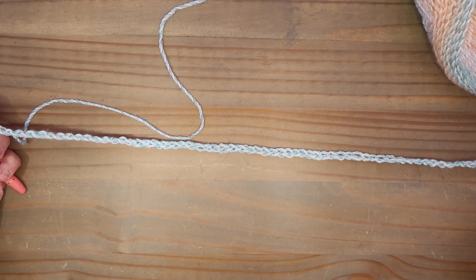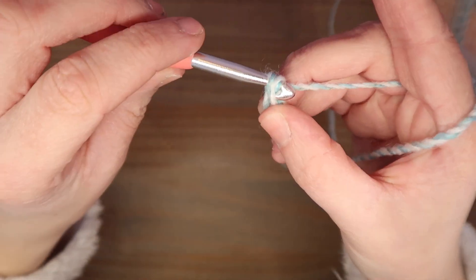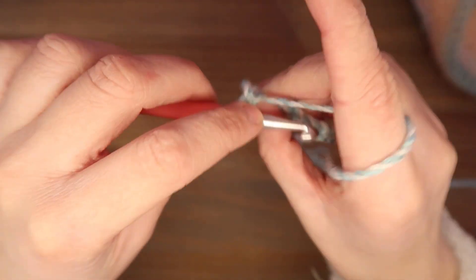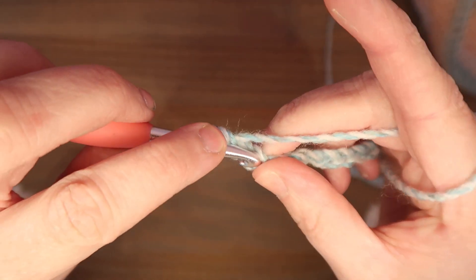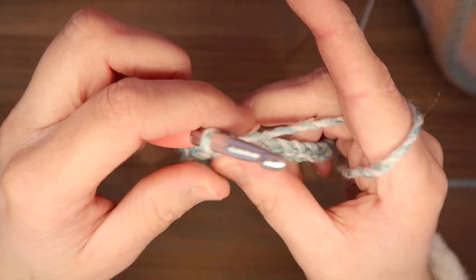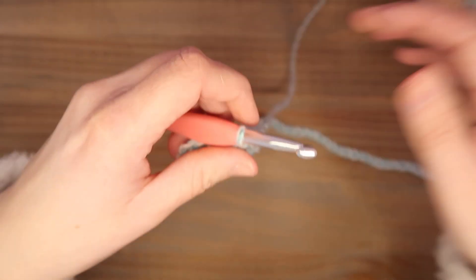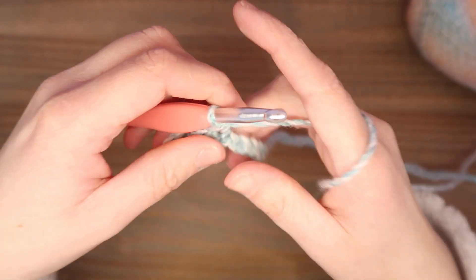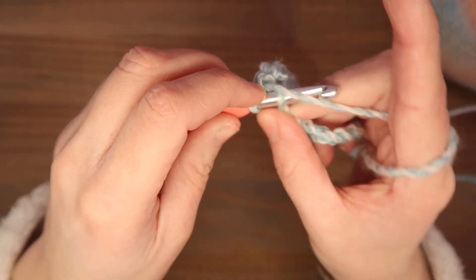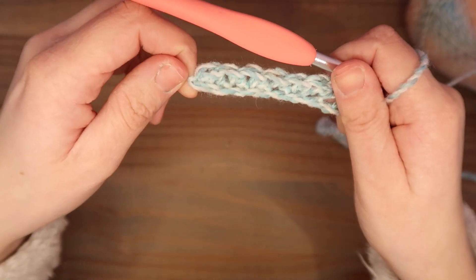Je begint met een losse ketting van 121 lossen en dan doe je nog 1 extra lossen erbij. Dan ga je naar de tweede lossen vanaf je haaknaald en daar begin je met een rij met vasten. Dus in iedere lossen 1 vasten. Dan heb je er weer 121. Het aantal steken wat je opzet voor jouw deken moet een oneven aantal zijn, want dat is met deze steek.